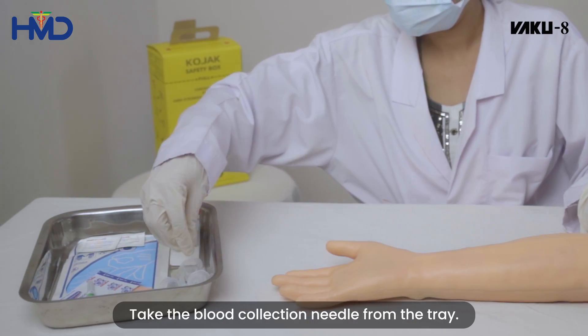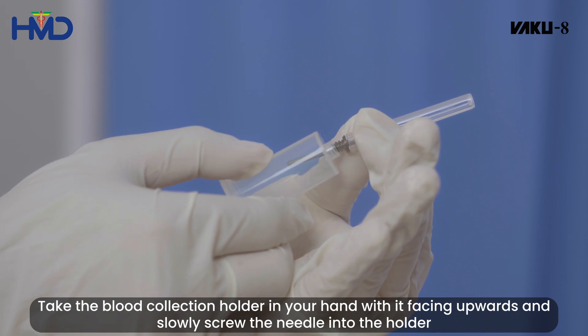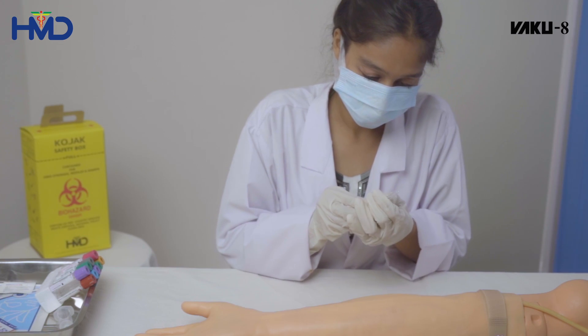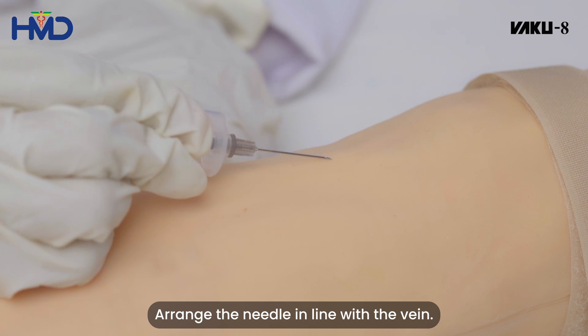Take the blood collection needle from the tray. Take the blood collection holder in your hand and slowly screw the needle into the holder. Remove the top cover of the blood collection needle and arrange the needle in line with the vein.